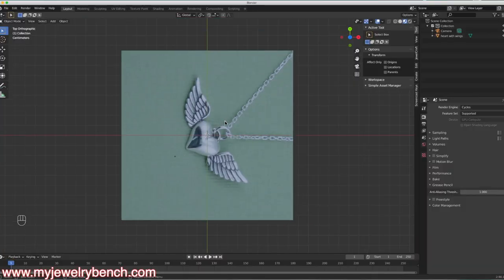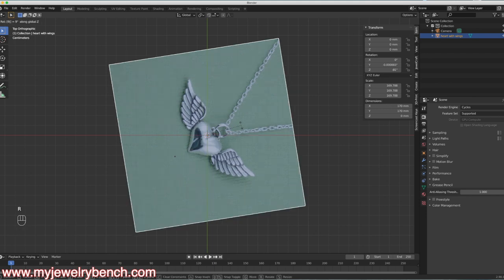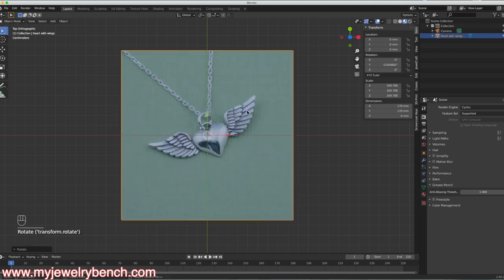So what I've done is I've brought this image in and I'm going to rotate that RZ 90, so we're looking at it straight down like this. And if I'm looking at this pendant, what I want to do is design something that looks very similar to this wing. We need to design a wing that will 3D print well and has that basic shape similar to this.